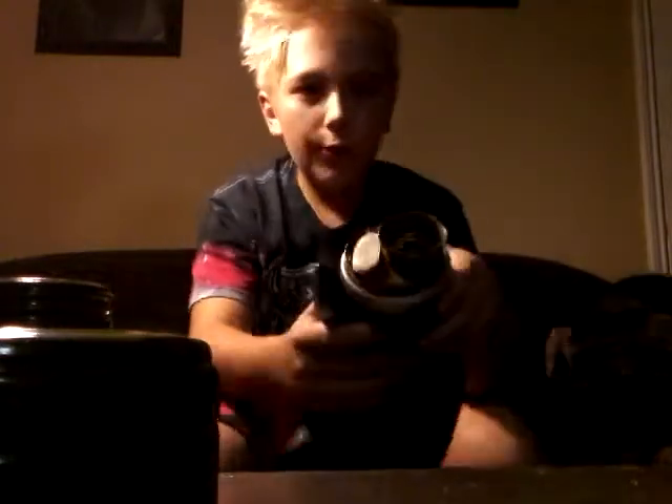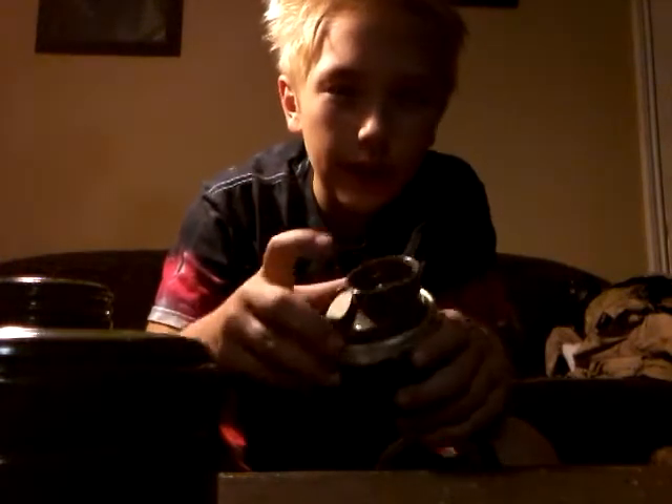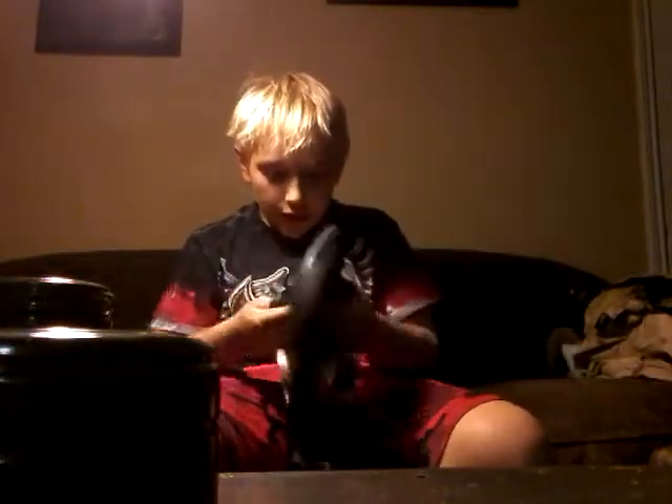Let me show you all the valves first. We have one exhale valve right here, and then we have the inlet valve and the exhale valve right here. Just standard thin rubber — I wouldn't bend it because that makes it stick up sometimes. This is the Soviet Russian GP-5 inside of the mask.